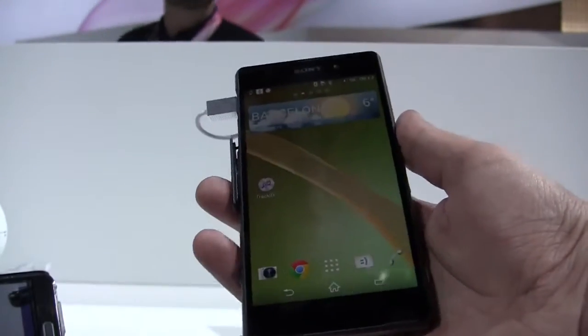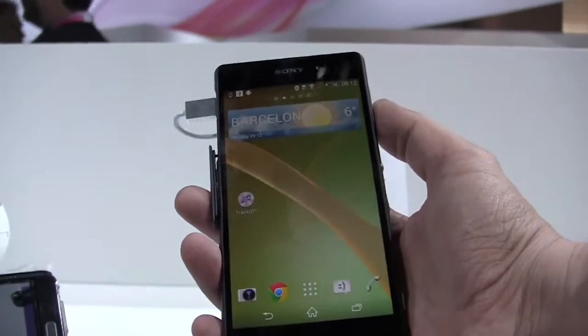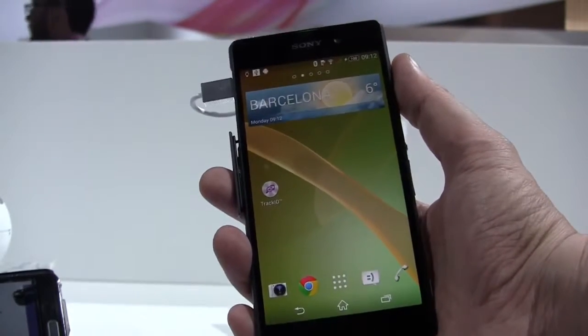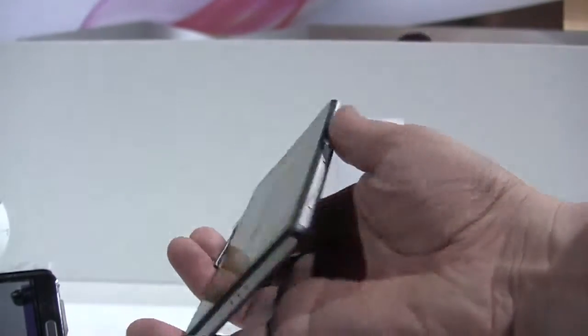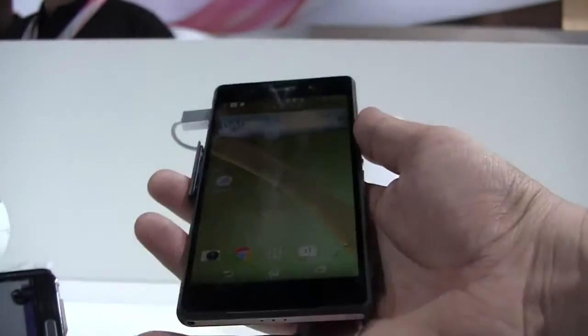This is the Sony Xperia Z2, the successor of the Z and the Z1. What we're looking at is a 5.2-inch Full HD luminous IPS display. In general, they also kept the design language of the Z and the Z1.